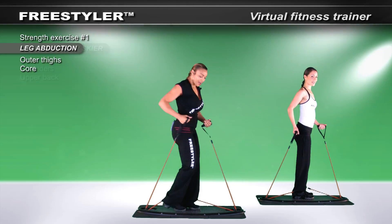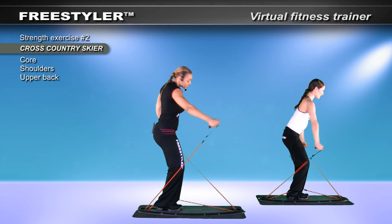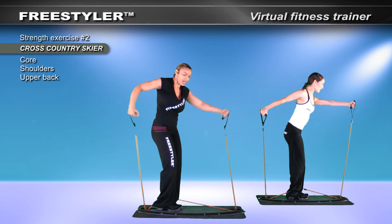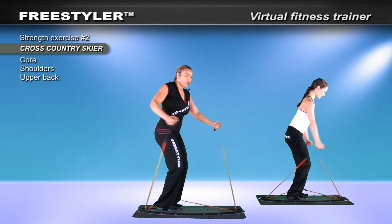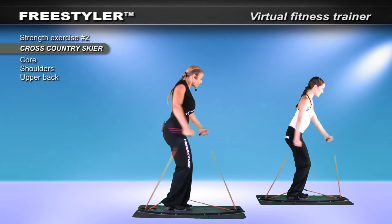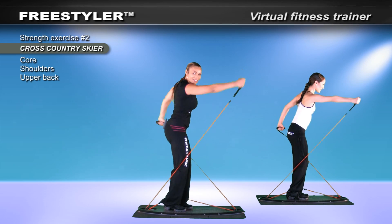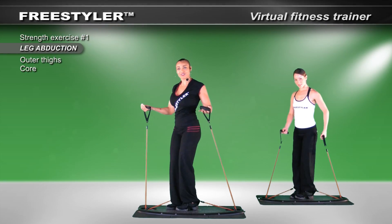Let's go into that cross-country skier. Reach. What I find with the freestyler is that each time I switch from lower to upper body, my body really wants to do more. I'm actually more elongated than I was when I first started. It's a unique feature of the freestyler. Let's try the other foot.